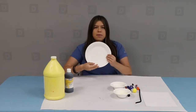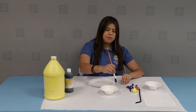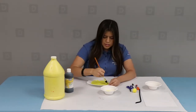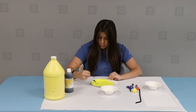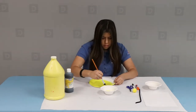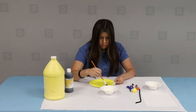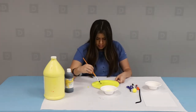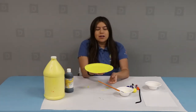For your first step, take your paper plate and make sure it's on the rigid side. Then take your yellow paint as well as your paintbrush and paint your entire plate yellow. Once you're done painting your entire plate, it should look like this, and now we're going to go ahead and take it outside to dry.